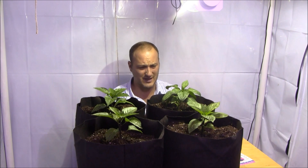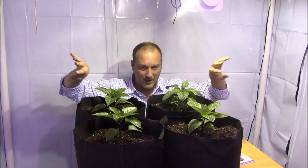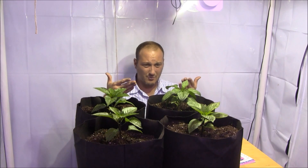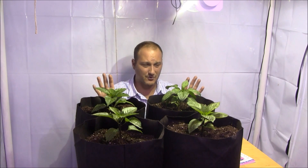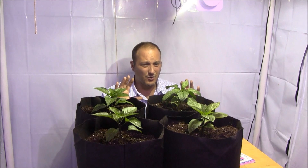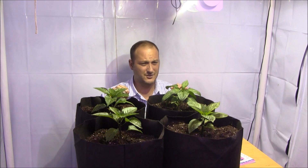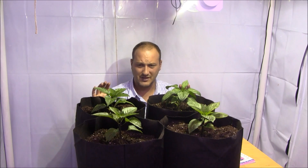Now, how are we going to grow them? Aero pots — smart pots, fabric pots, whatever you want to call them. These make for a fantastic indoor grow method because the pots are breathable, which means they air-prune the roots. When the roots reach the edge they sense oxygen, splinter off, and grow back in — preventing the plant from getting root-bound and producing a finer root mass for better nutrient and water uptake. I'm also going with this method this year to conserve energy and avoid running deep water culture pumps.